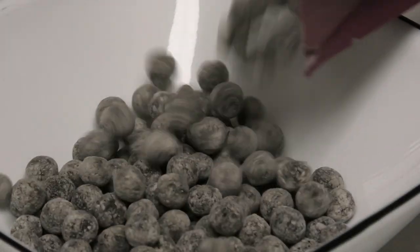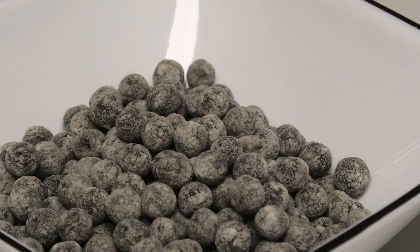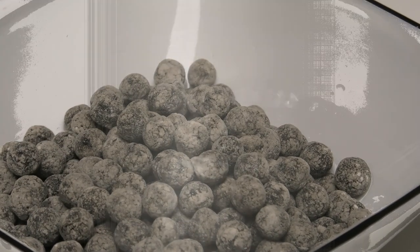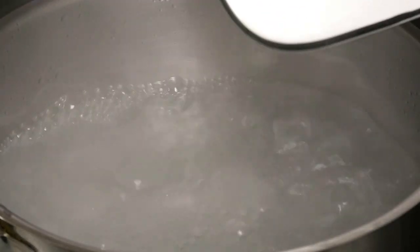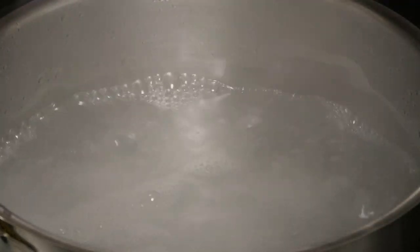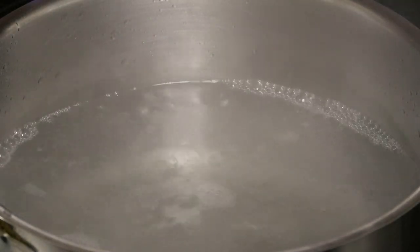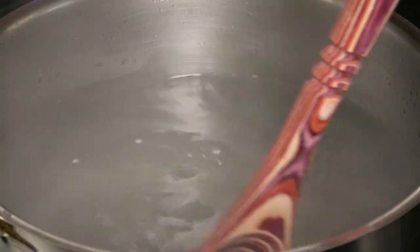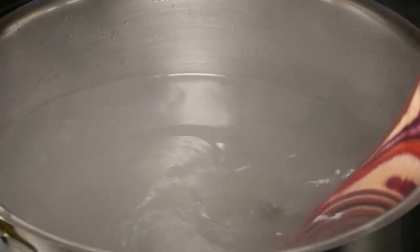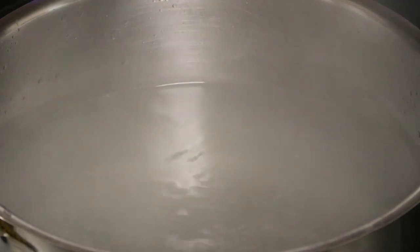These are what the pearls look like — I'd say just buy them, it's a lot of work to make them from scratch. Once the water comes up to a bubble, go ahead and place the pearls gently into the boiling water. I'm following the instructions on the package — each package has different directions. Gently give it a mix so it doesn't stick to the bottom, and allow them to boil until they float to the top, which takes about a minute.